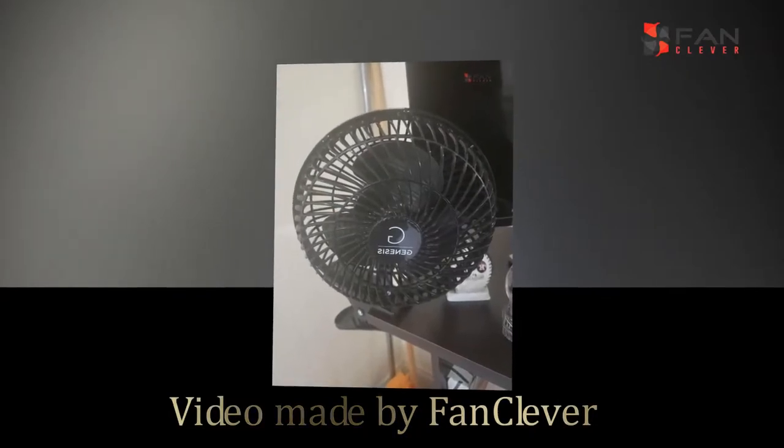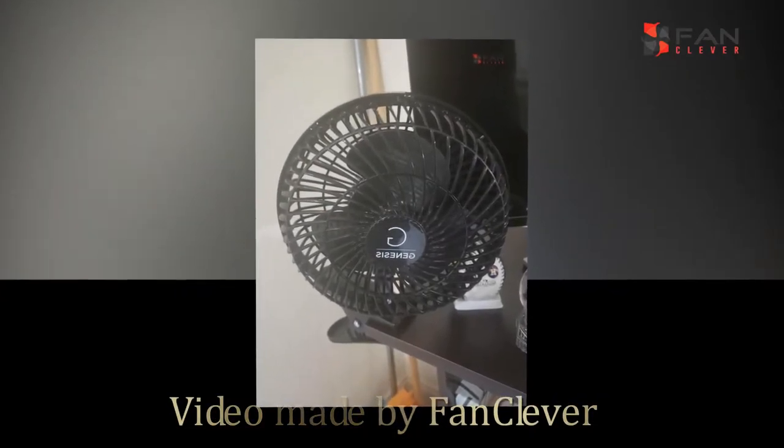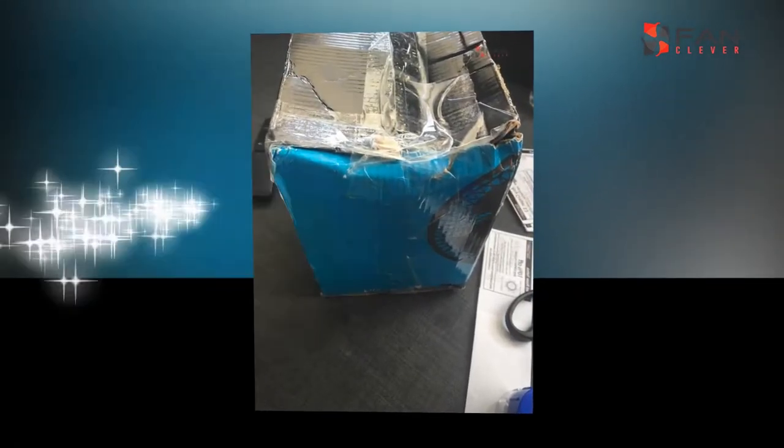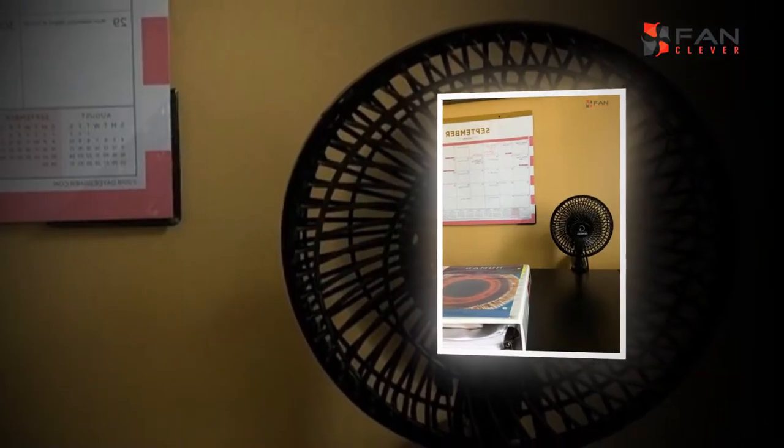Hi and welcome to the fanclever.com review channel. In this video, we will show you a really special model. We are going to show you the Genesis 6-inch clip convertible tabletop and clip fan.